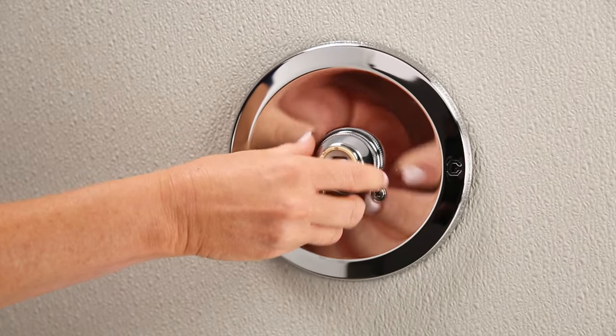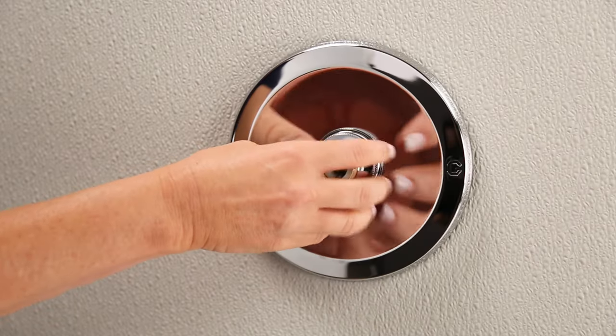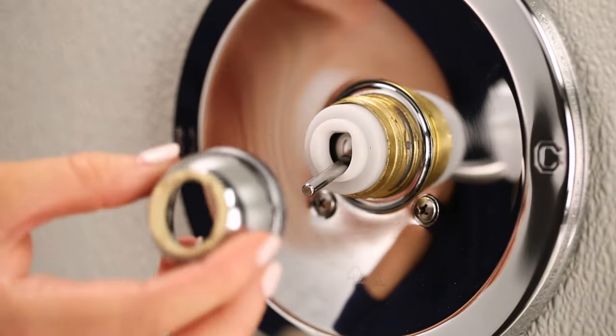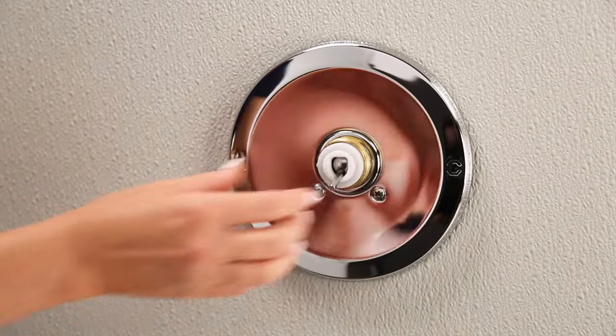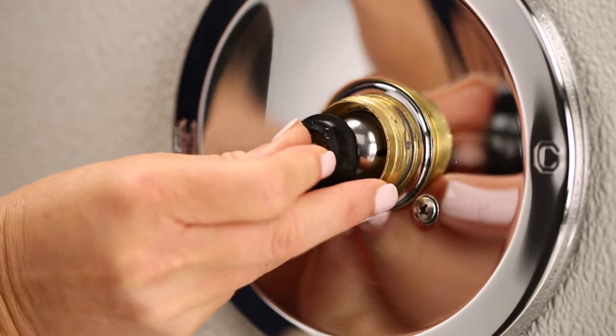Loosen the cam nut to reveal the plastic cam and ball assembly. The cam nut is a dome-shaped piece below the handle. Turn the cam nut counterclockwise to remove, then lift out the plastic cam and cam gasket to expose the ball and remove the ball from the faucet.